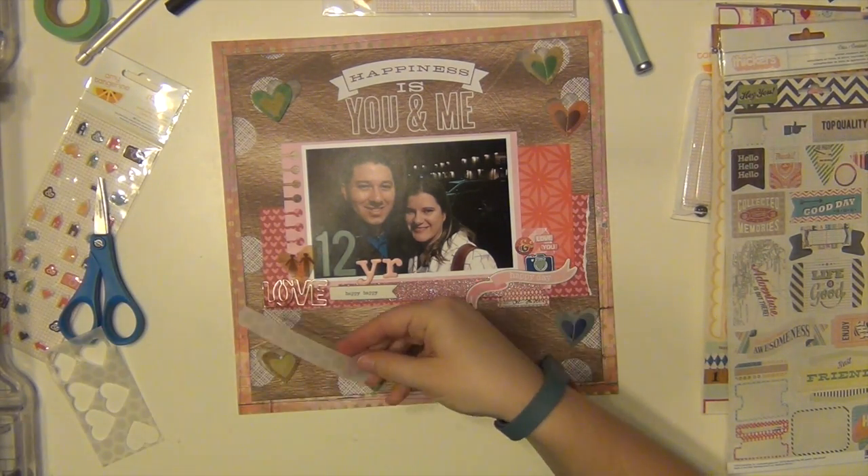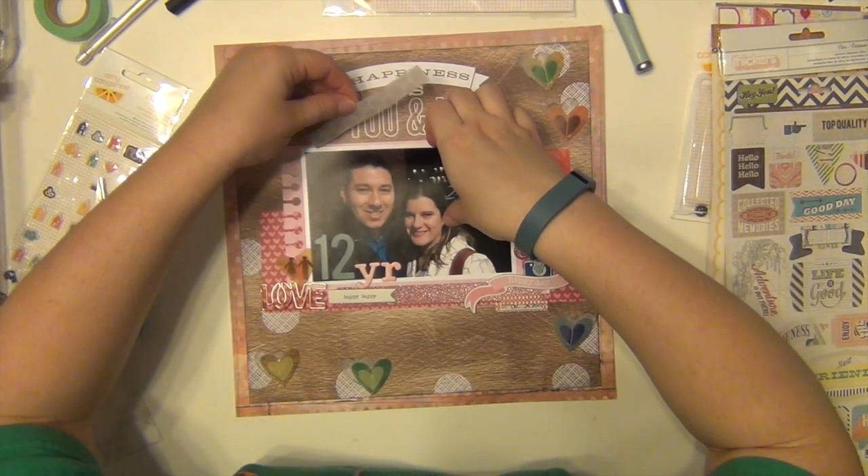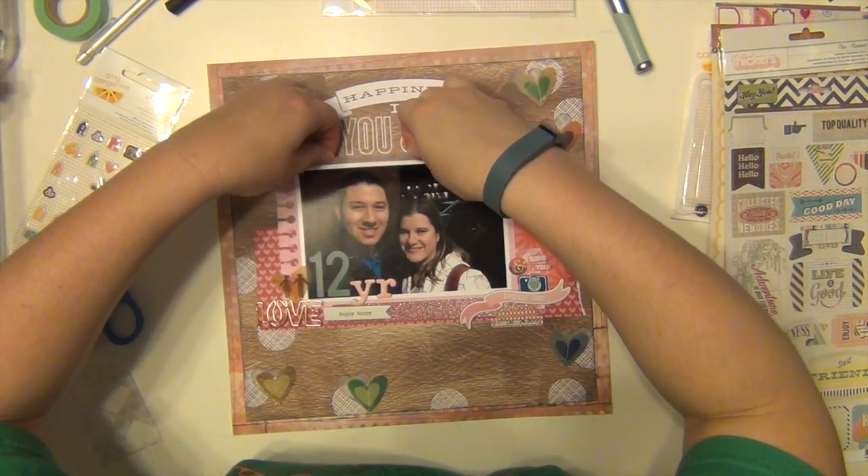I'm using up the rest of this vellum — I'm just going to add a little strip up above the picture here. That uses it up so I can toss the rest of it now.